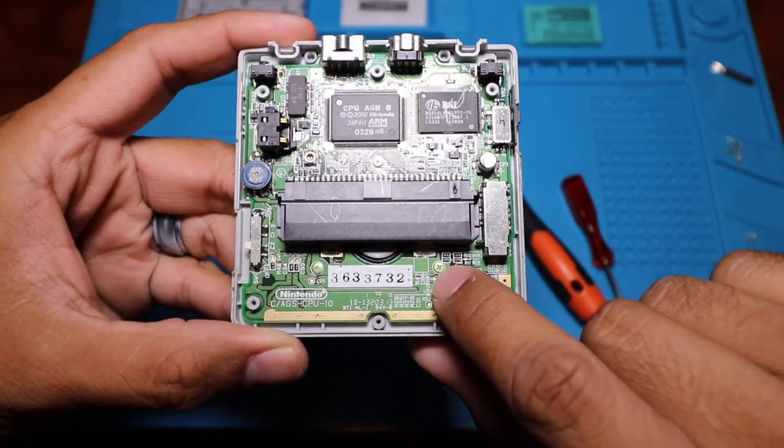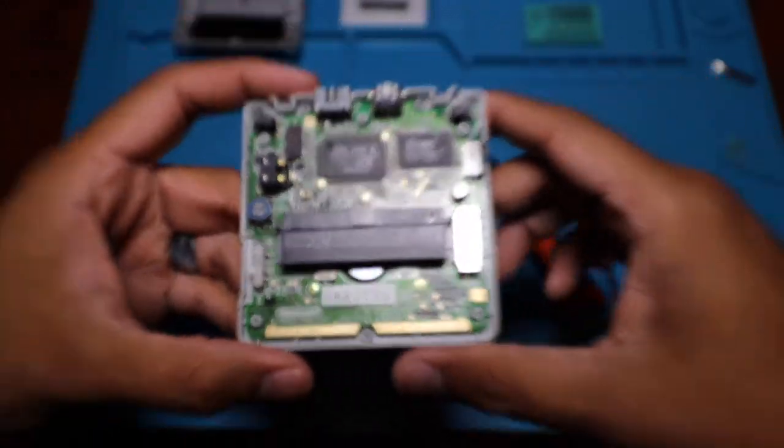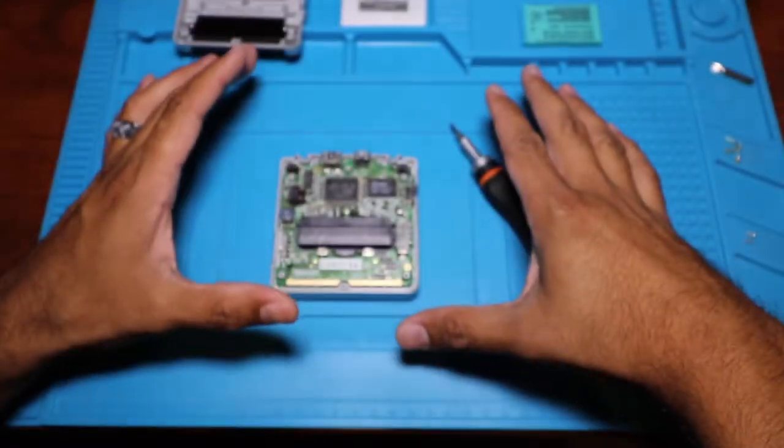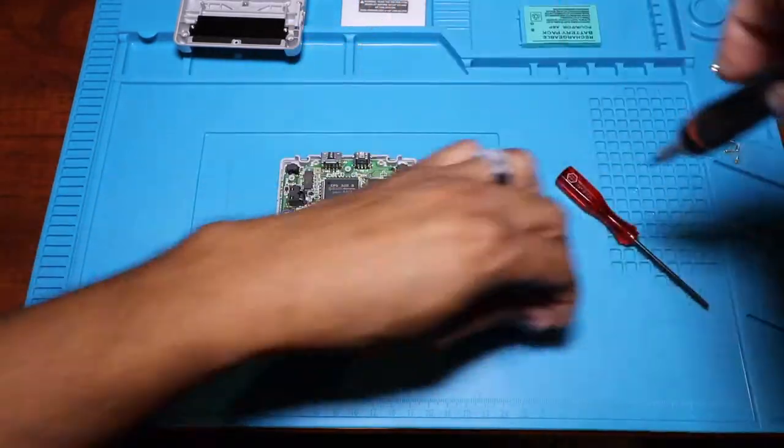Next, you're going to be removing these three screws here — they hold the board to the case, and as you can see they're Phillips screws. So just make sure you have your Phillips precision screwdriver and you can remove these real quick.